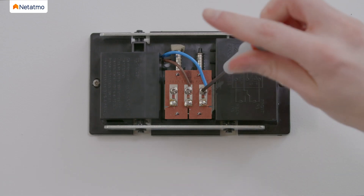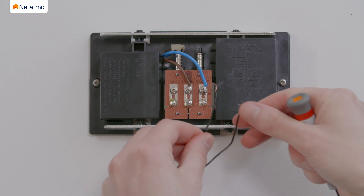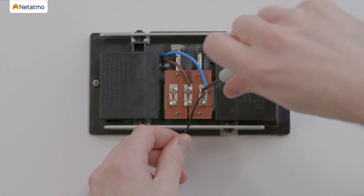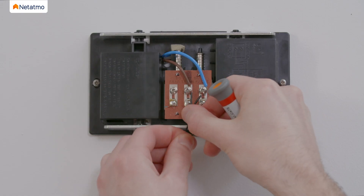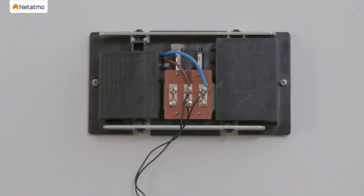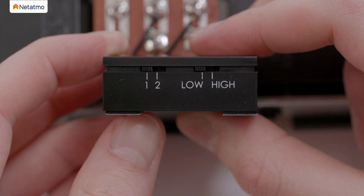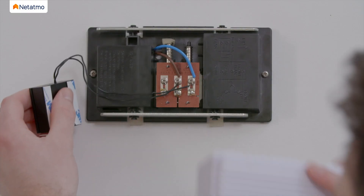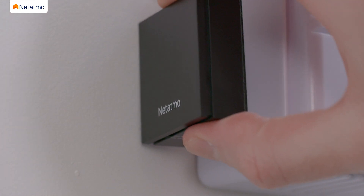On your chime, first loosen one of the screws, then hook one of the chime module's wires. Please note that there is no polarity in the circuit, so you do not need to worry about which wire you choose. Tighten the screw to secure the wires together, then repeat these steps for the second wire. Once the wires are connected and secured, verify the chime module configuration — make sure the selectors are in the 1 low position. Put the chime cover back on, then stick the chime module next to your chime using the two stickers on the back of the module.